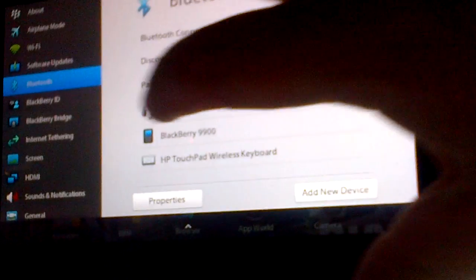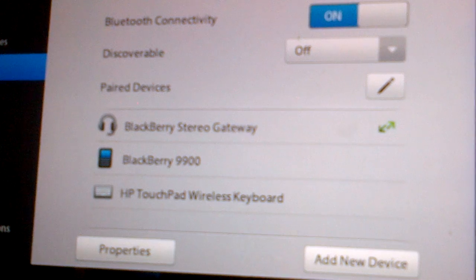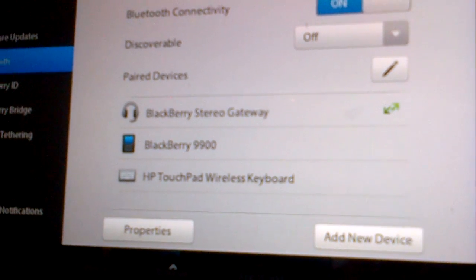And I'm going to show you that I'm actually connected, as you can see, to my Bluetooth Stereo Gateway. And I'm actually recording this too with my BlackBerry 9900.